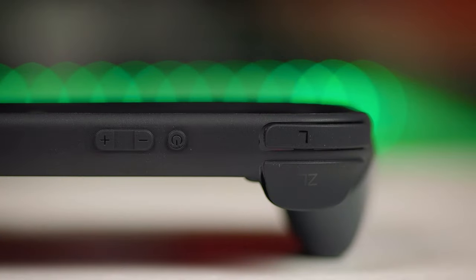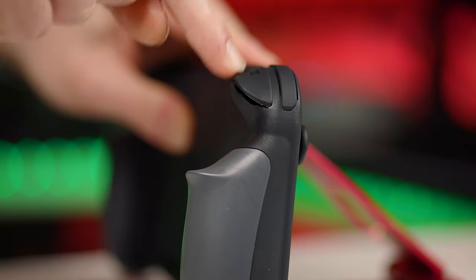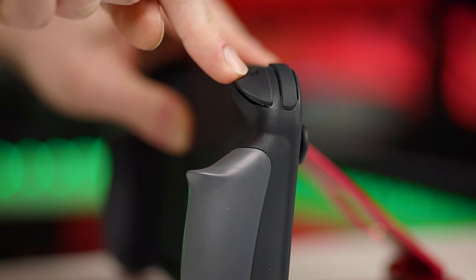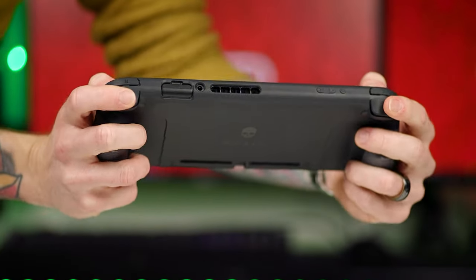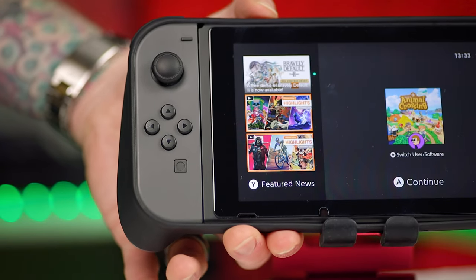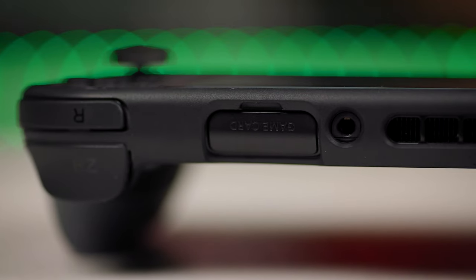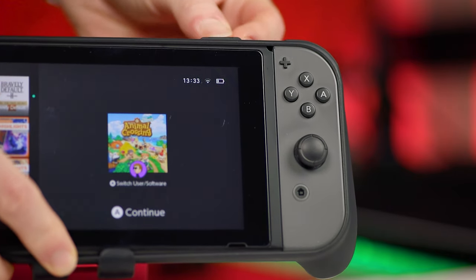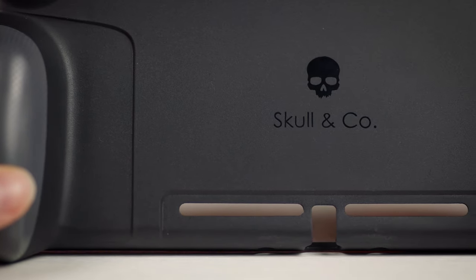The trigger and bumper covers make them feel a little bit spongy and you do need to press them quite a bit harder to actuate them. I've gotten used to it over time but at first it's definitely annoying. Another annoyance is the case covers the volume and power buttons, so pressing the volume down button can sometimes press the power button at the same time, turning your Switch off — and this sucks massively. The cutouts for the ports and vents are great, but the headphone jack cutout isn't that big so some headphones might not fully connect. Also, there's no cutout for the kickstand, so this is handheld only.